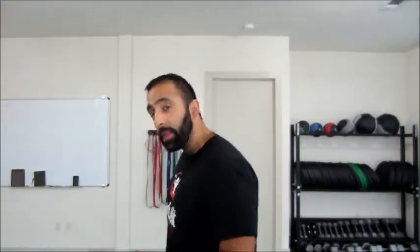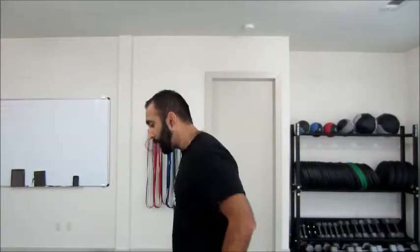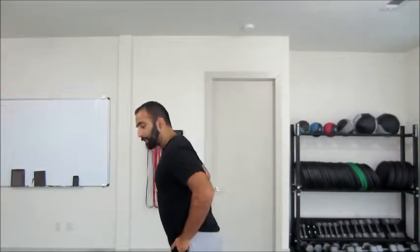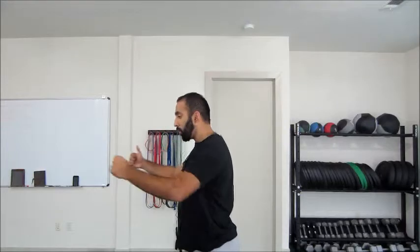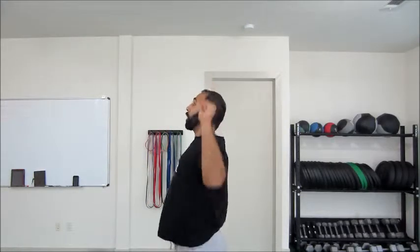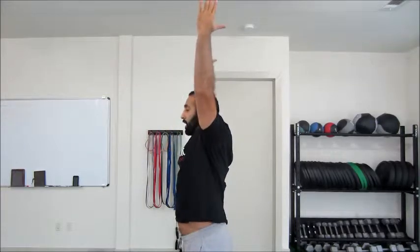A lot of times I see people's hips overextended, kind of in this anterior pelvic tilt. Their back is hyperextended and they're doing movements — whether they're pushing or they're doing overhead press — speeding up like this, overextending with their back, and they're all sorts of jacked up in that position.